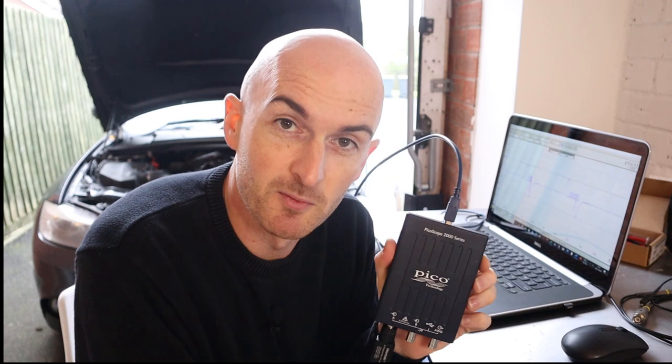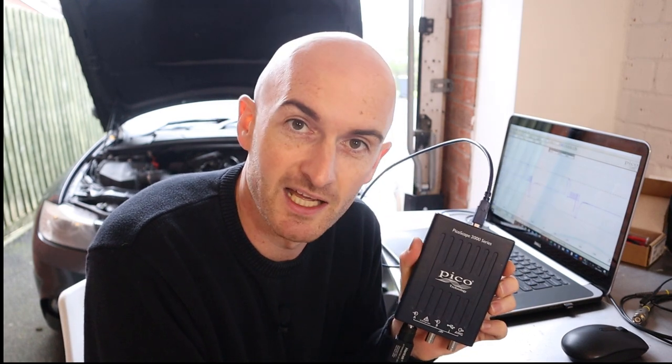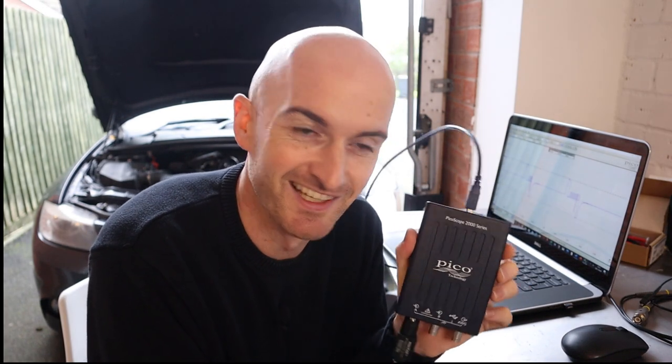What happens if we don't use the attenuator? Let's find out — though I don't advise you try this on your own oscilloscope. Picoscope have probably got my name on a list now. Warranty is void. But I'm doing this so you don't have to.